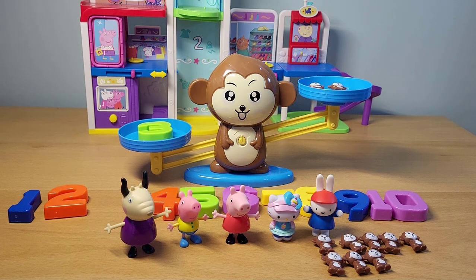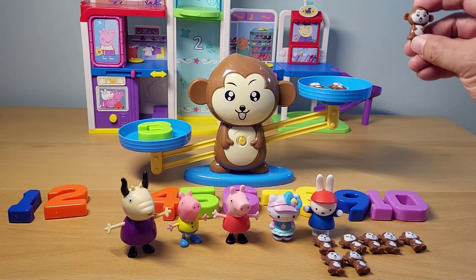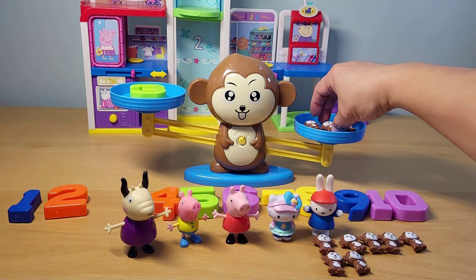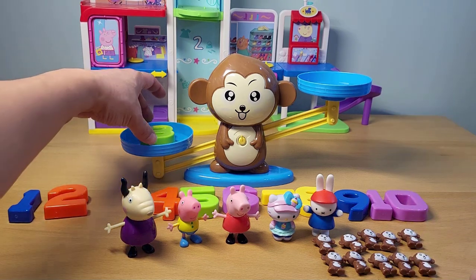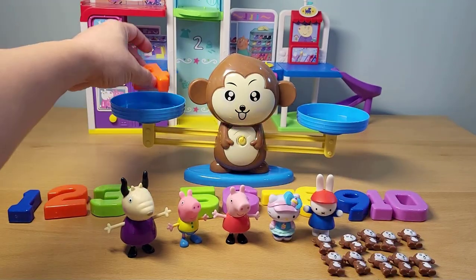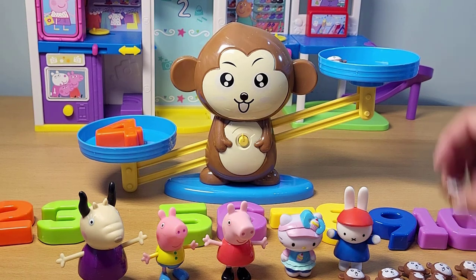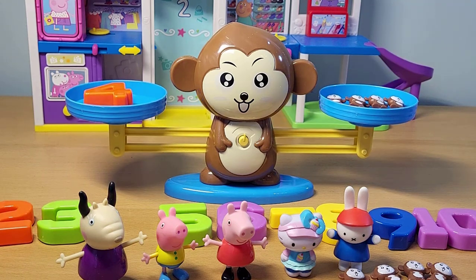We have two monkeys in there already, so how many more do we need to add to equal three? With two monkeys we need to add one — so put one in there and it balances. Let's remove all the monkeys and start from number four. Here is the number four — put that in there. We're gonna need four monkeys: one, two, three, and four. It balances!